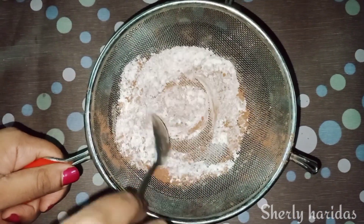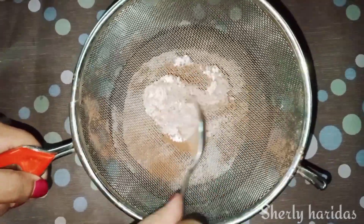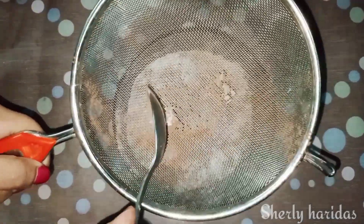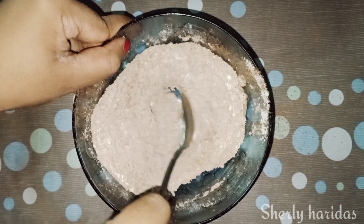Now I will mix all the dry ingredients — the baking powder and baking soda — together a little bit. I will mix it all in one bowl.